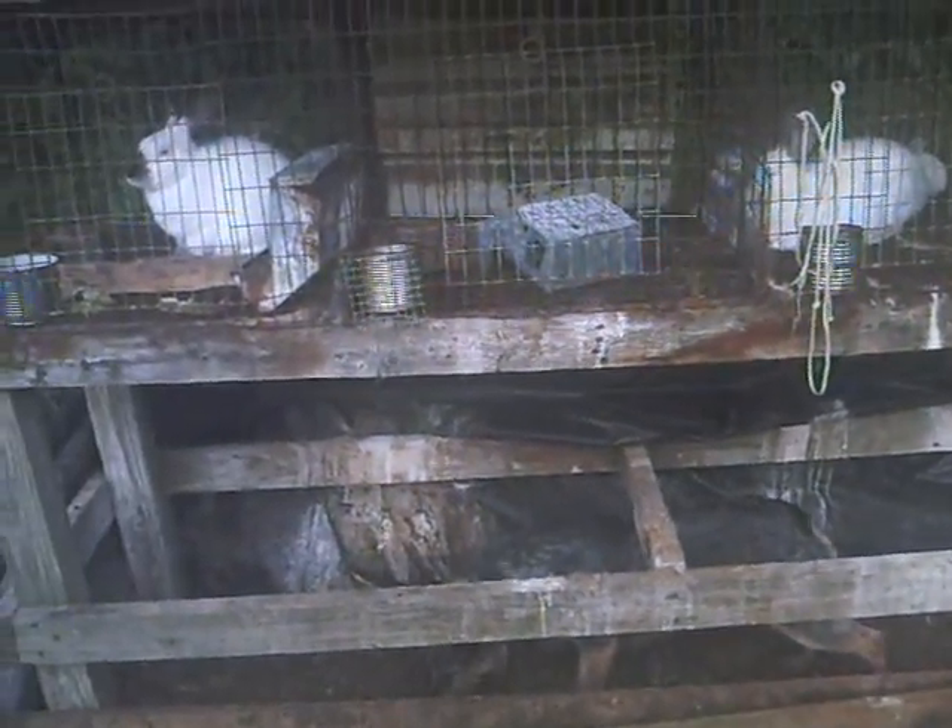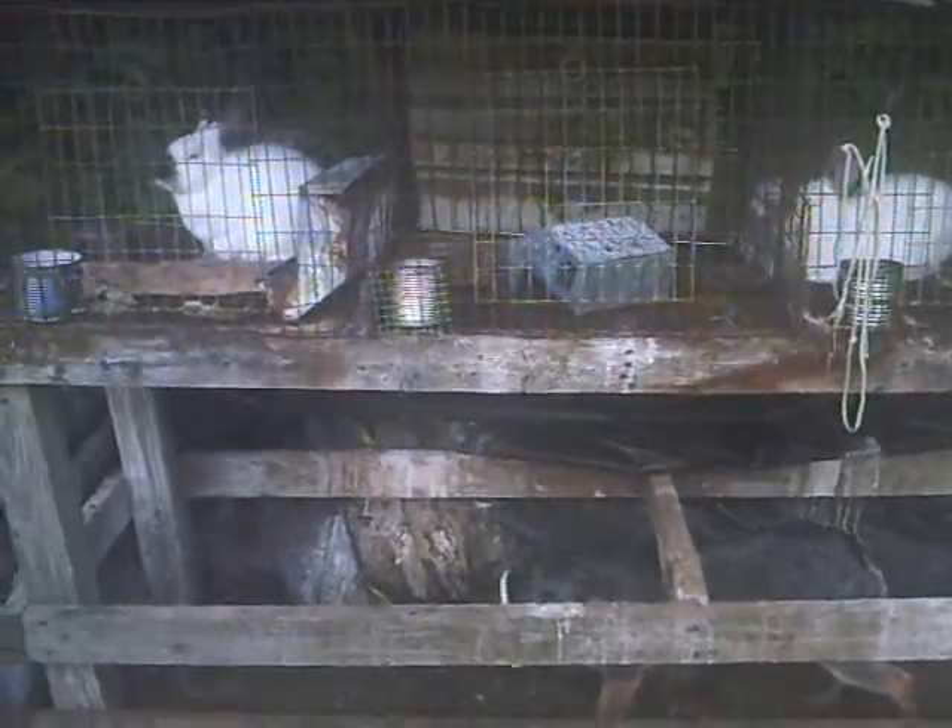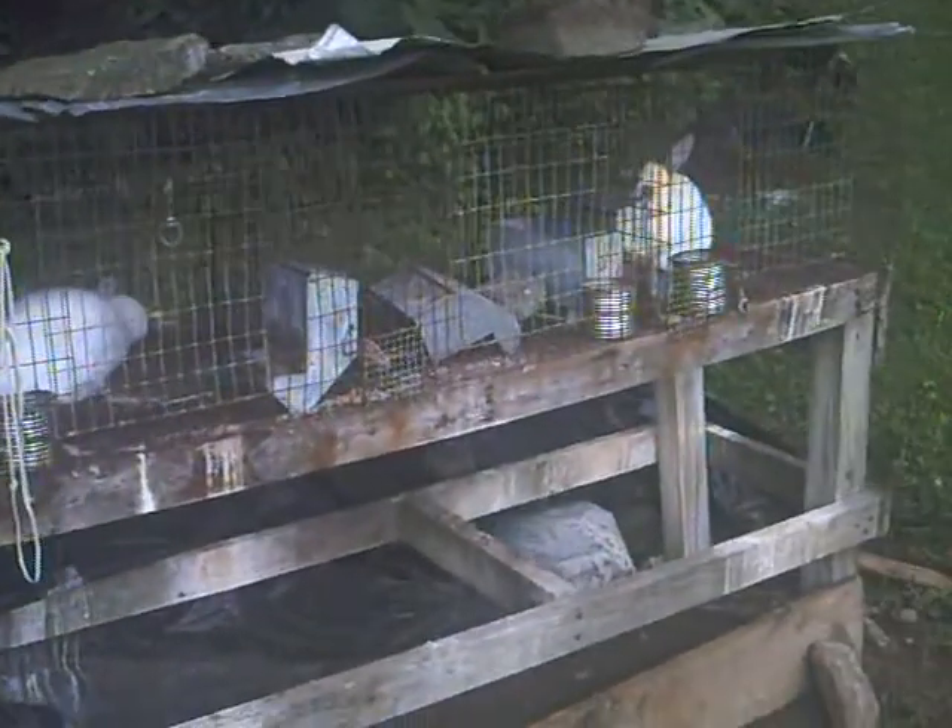Alright, it's time to do a new rabbit update. I had to do some work on my rabbit cage because there were some holes in the back. The bunnies were getting out, so I had to cover the holes and fix them.